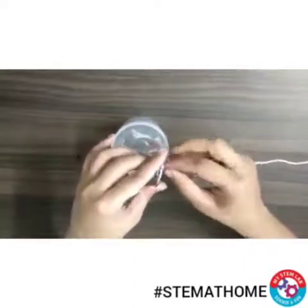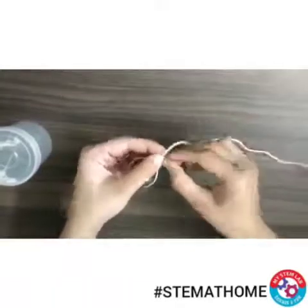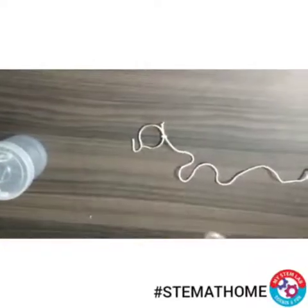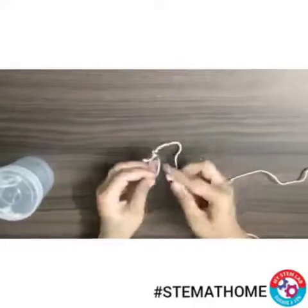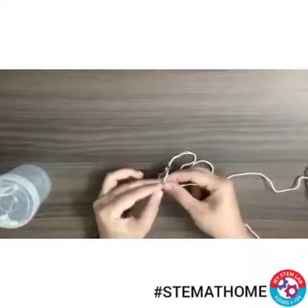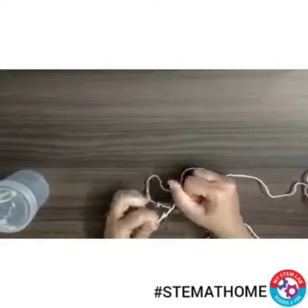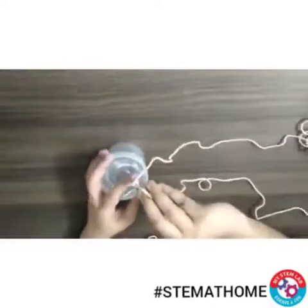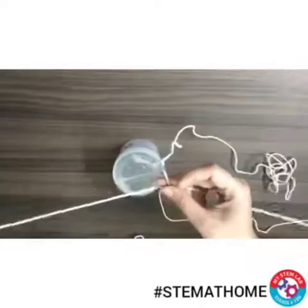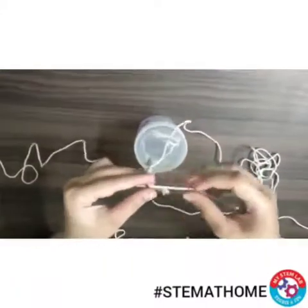Now what we need to do is take one thread and tie a knot with one end of the hook. Similarly, take another piece of thread and tie it on the other side of the hook. And we have to pass the third piece of thread from inside the hook and tie both the ends of this thread.